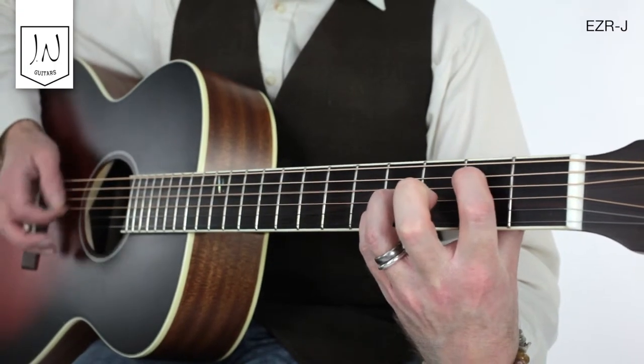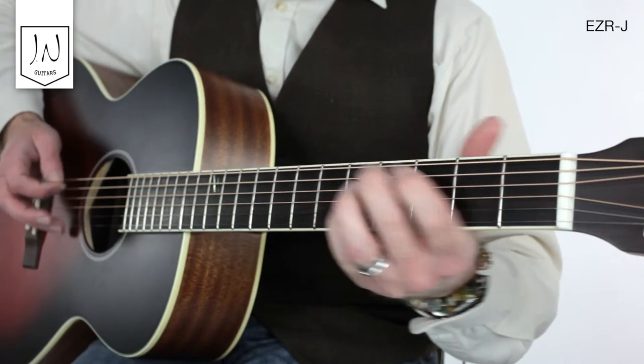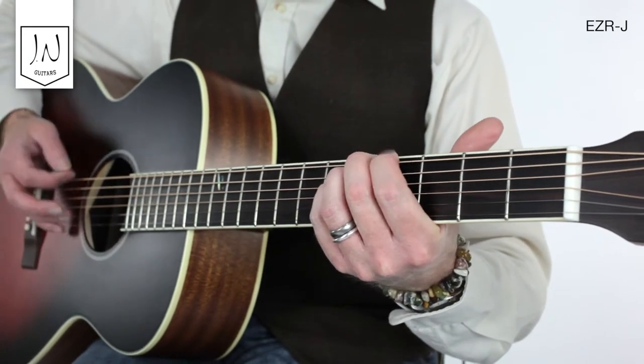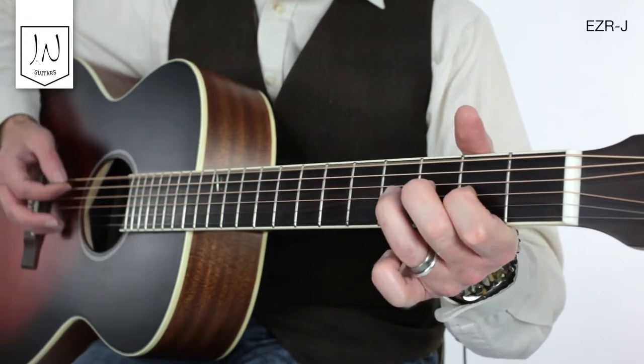The main benefit of the top being one solid piece of wood is that gradually over time the string vibration from playing will cause the wood to mature, sounding better as it ages and ultimately attaining a beautiful warm tone.